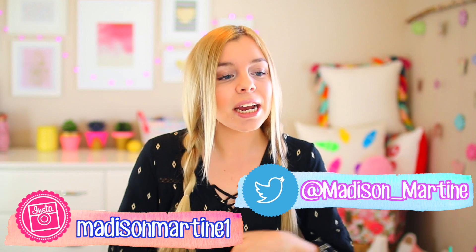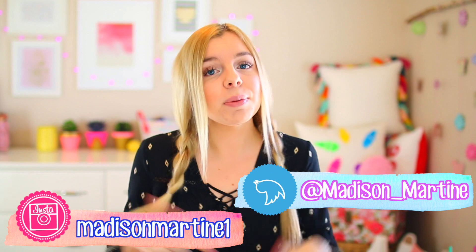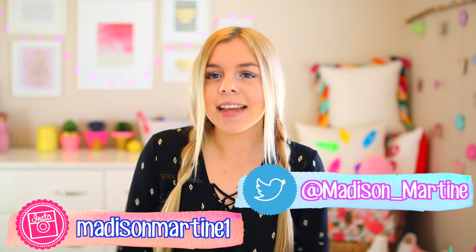Before I get started, I just wanted to say I am giving away a Polaroid camera, and the winner gets to choose the color. All you have to do to enter is be subscribed to my channel and follow me on Twitter and Instagram. I'll leave my Twitter and Instagram links in the description so it's easy for you guys to access.